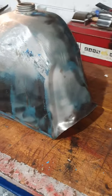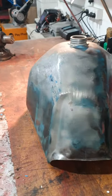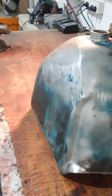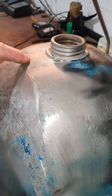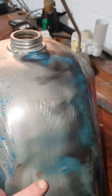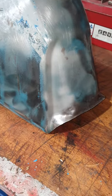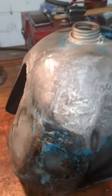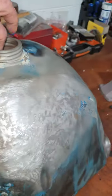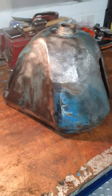Yeah, it's coming along. I reckon today I'll get most of these creases out, I'll get these lines straightened up, and get all the rest of this paint off. A bit more sandblasting to get all the rust off. I'm pretty happy with the way this is coming up — it's looking like a tank again.